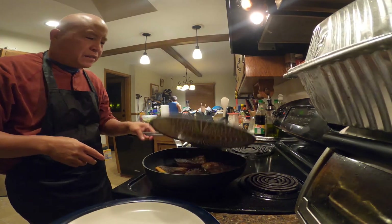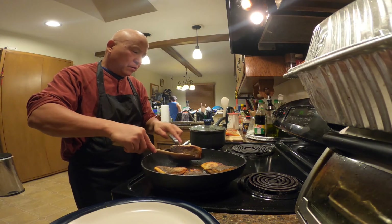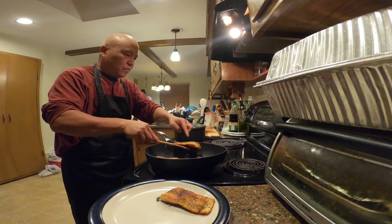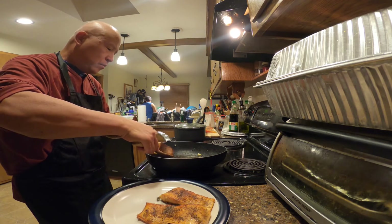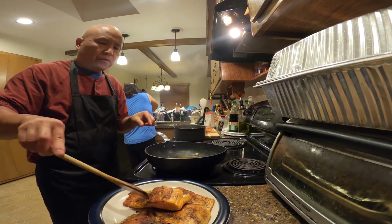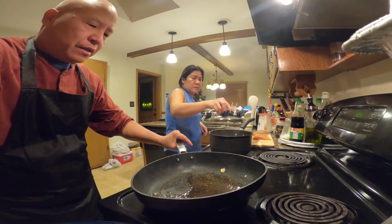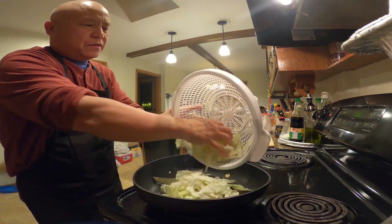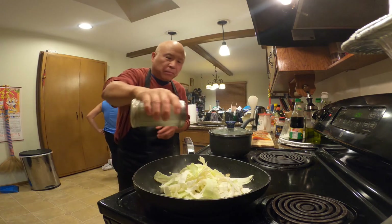All right, I think it's done — let's plate this up. Beautiful. Now, all that flavor is in the pan. Just put the cabbage in here — it's gonna add a lot of flavor to the cabbage.